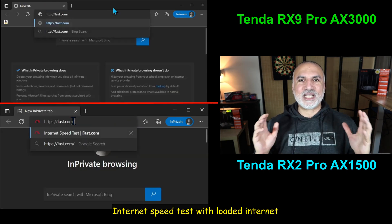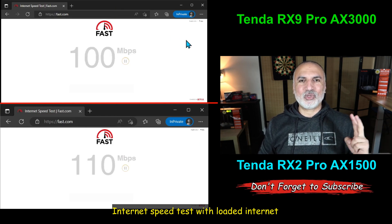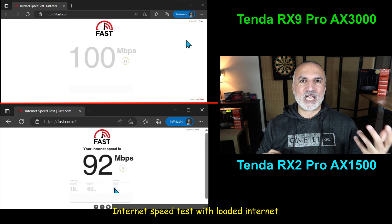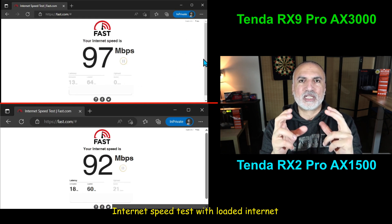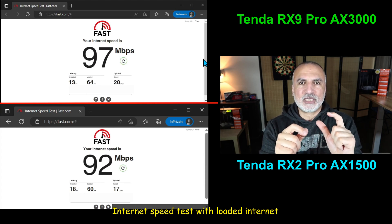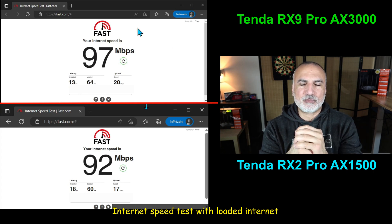In this test, I loaded my internet connection with many devices: two TVs streaming 4K movies, two iPads streaming full HD videos, and my Amazon Echo playing music — to see how these two routers cope when the connection is congested. Frankly, both routers perform very well, with a very slight advantage for the RX9 Pro averaging 97 megabits per second, whereas the RX2 Pro averages 92 megabits per second.